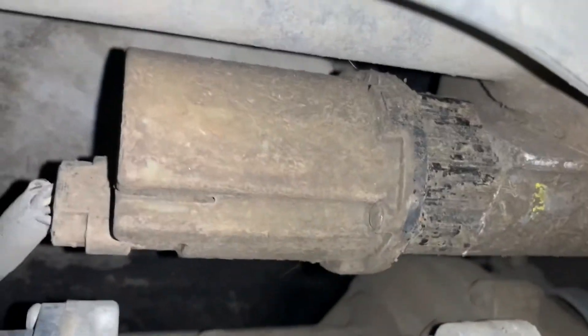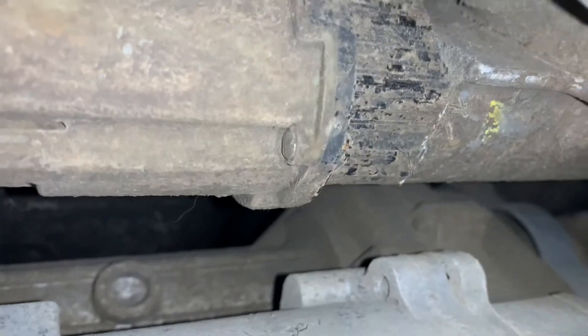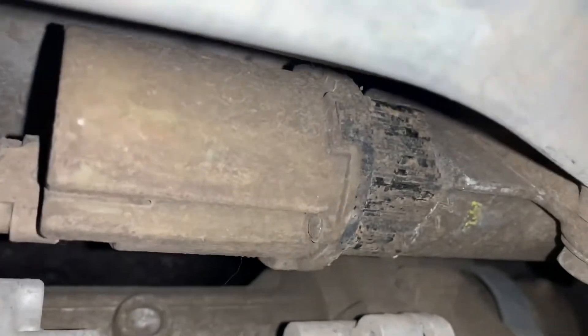You can see it much better now. This one's pretty dirty — the rest of the truck isn't that dirty underneath. Maybe this guy drove through some mud and it got mucked up. You're going to want to take the connector off, take the metal skid plate off, then grab hold of some channel locks and just spin it out.